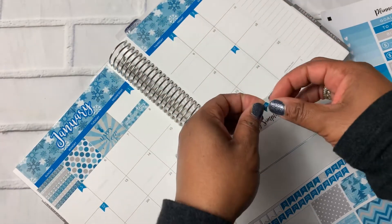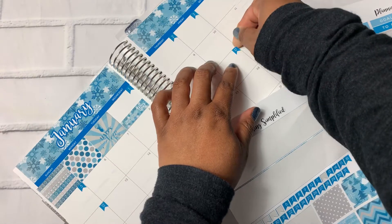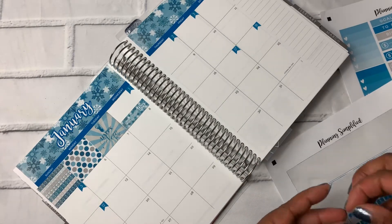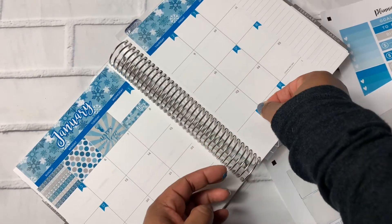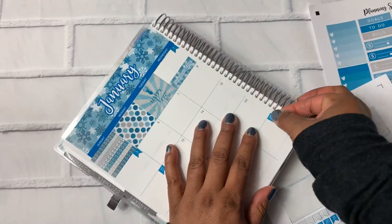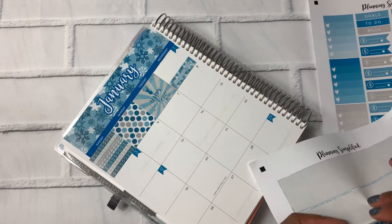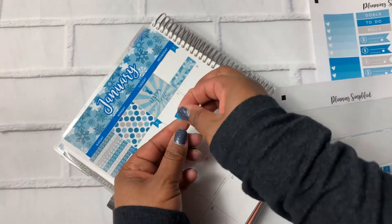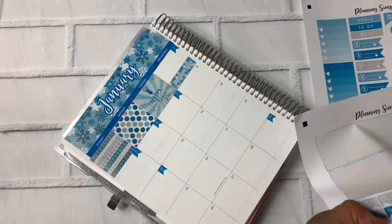Now it's over too far. There's no rhyme and reason to which ones I'm doing — I'm just trying to get them on here. And I find the coil makes it a little bit more difficult. I do love when kits come with the date dots because I think it just really pulls the whole thing together, but man, I struggle to get them on the page.